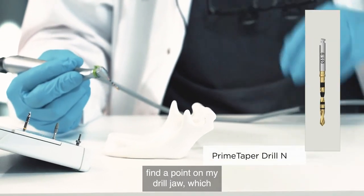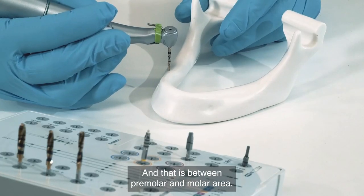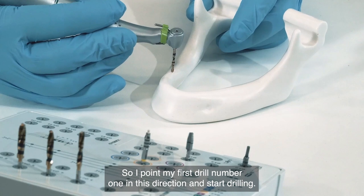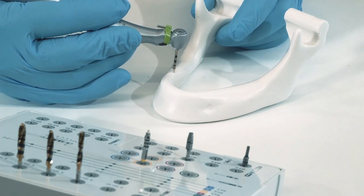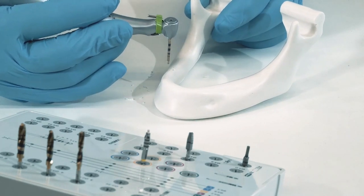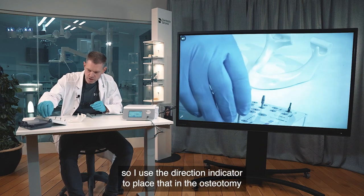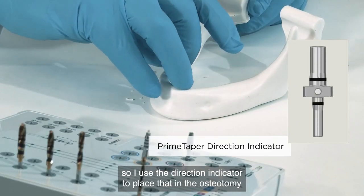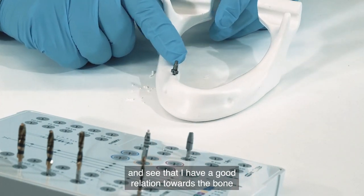I take drill number one and find a convenient point on my drill jaw — between the premolar and molar area. I point drill number one in the correct direction and start drilling. Then I check my angulation using the direction indicator, placing it in the osteotomy to verify a good relation to the bone and anatomy.